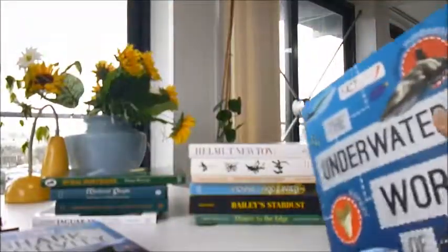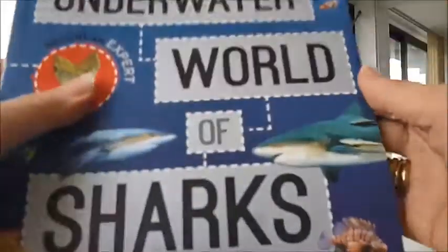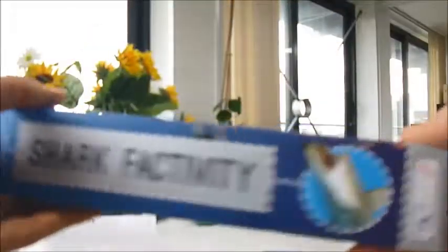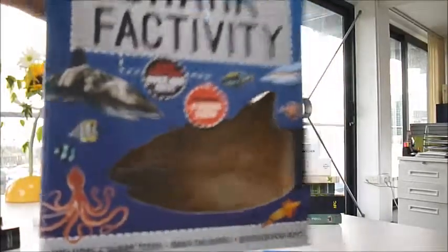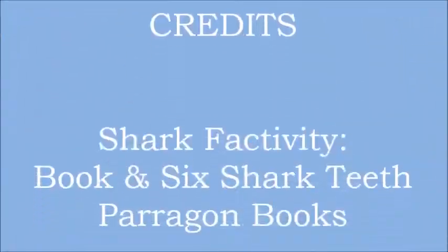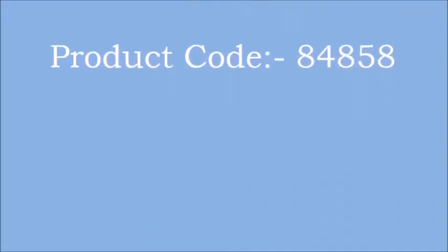But never more so than with the teeth — we love this. Safety approved. It was published by Paragon at £9.99. The shark factivity box set from bibliophilebooks.com is just £5.00. Here's how it comes. Thank you.